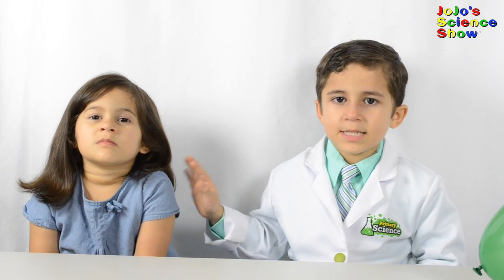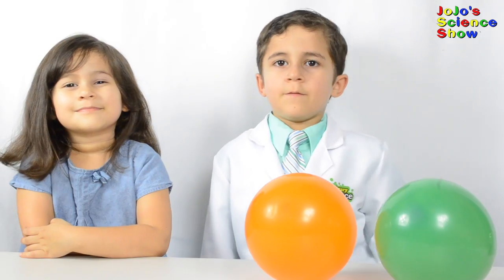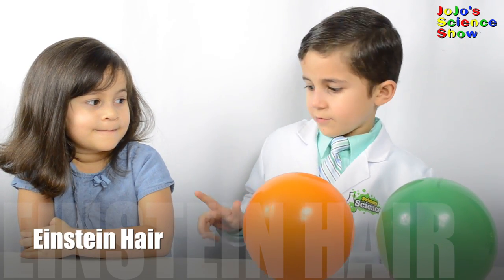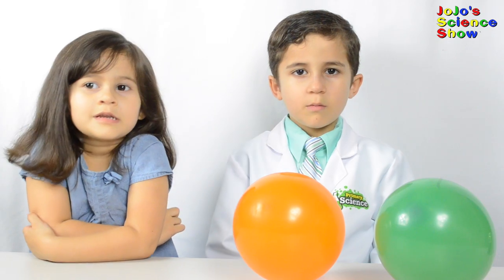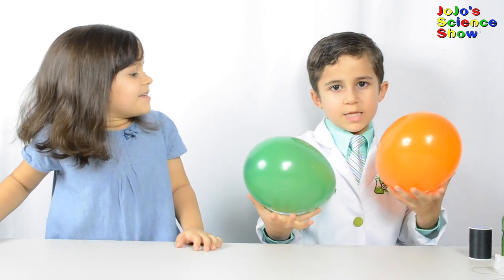This is my baby sister Grace. She's going to be my assistant today because she has long hair. For the first experiment you'll need two balloons and someone's long hair like Grace. The first experiment we'll do is Einstein hair.